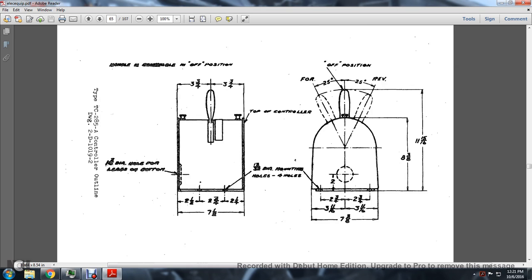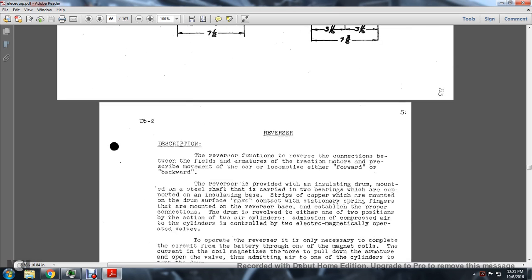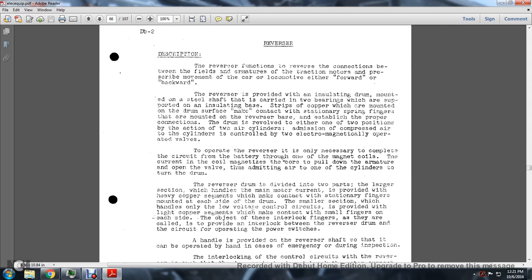Type TC 285 controller - Reverser. The function of the reverser is to reverse the connections between the field and armatures of the traction motor to prescribe the movement of the car either forward or backward. The reverser is provided with an insulated drum mounted on a shaft carried by bearings which are supported by an insulating base. Strips of copper are mounted on the drum surface.